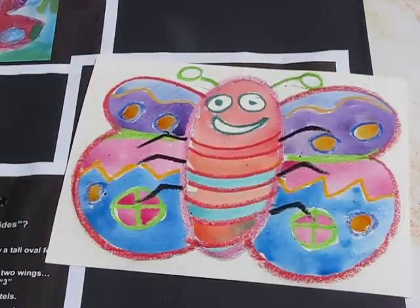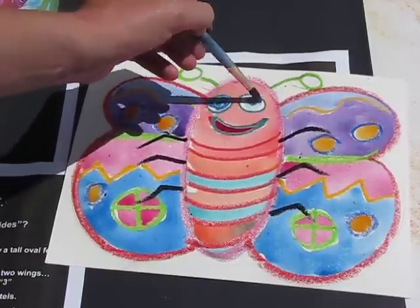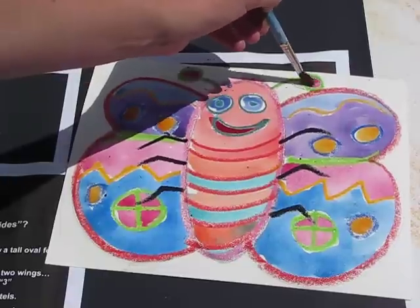One thing that we're missing is a nice rosy smile. I'm going to give my butterfly some nice blue eyes and make his antennae.